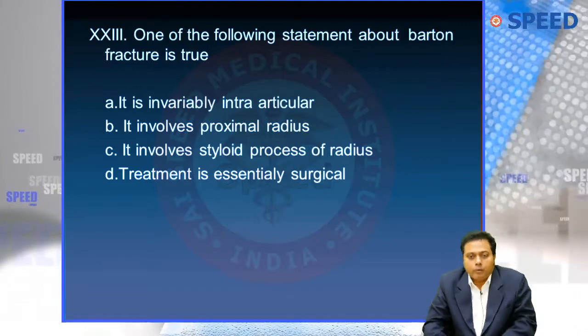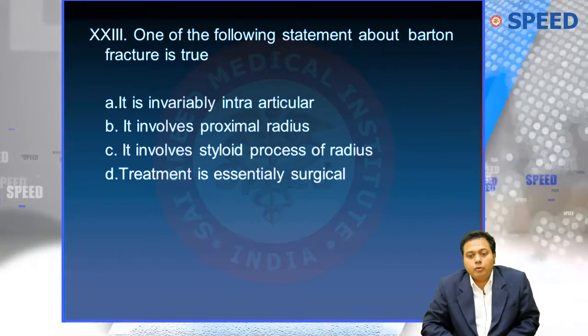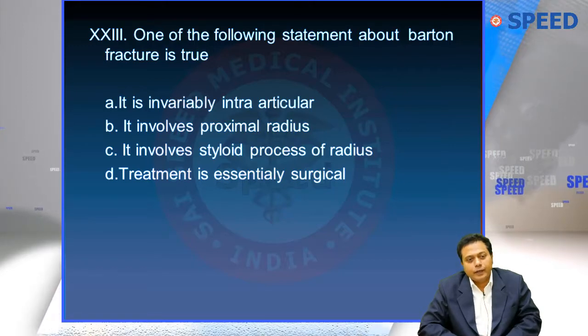The options are: it is invariably intra-articular; it involves the proximal radius; it involves the styloid process; or treatment is essentially surgical. Which one of these statements about Barton's fracture is probably the right answer?